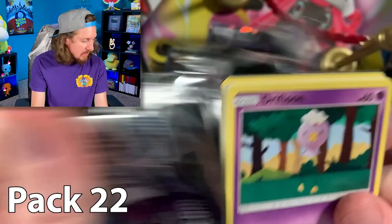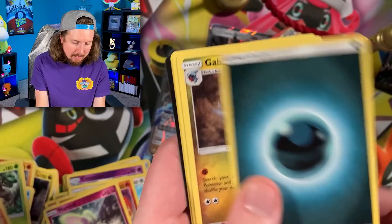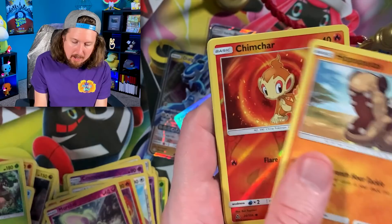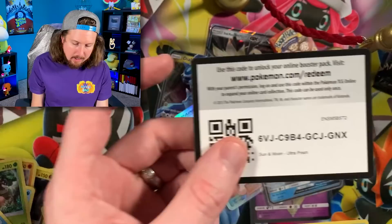Next pack. Glameow, Lickitung, Sneasel, and a Salazzle. Energy, Manaphy, and a Grotle. Let's keep it going — but first, an H2O break. I still want to see a Rainbow Rare or a Gold Pokemon card. A Gold Solgaleo or Lunala from this booster box would be awesome. Alolan Sandslash, Energy for the rare in that one.